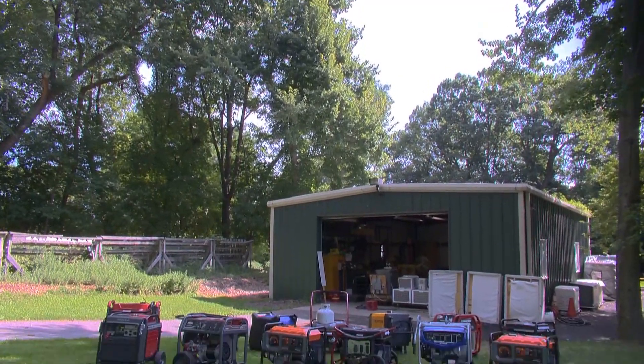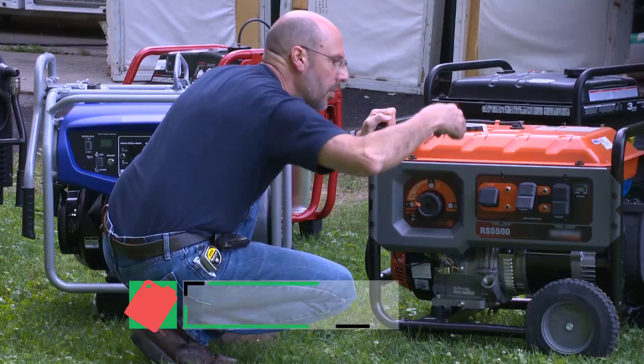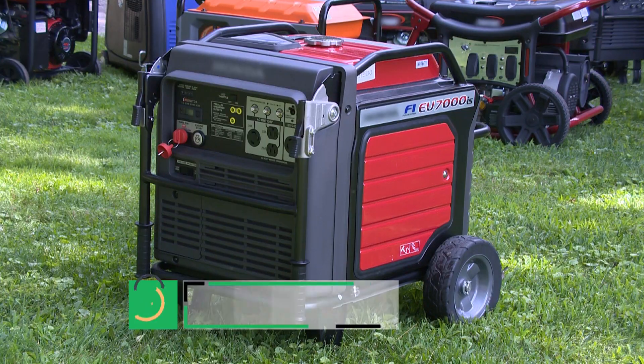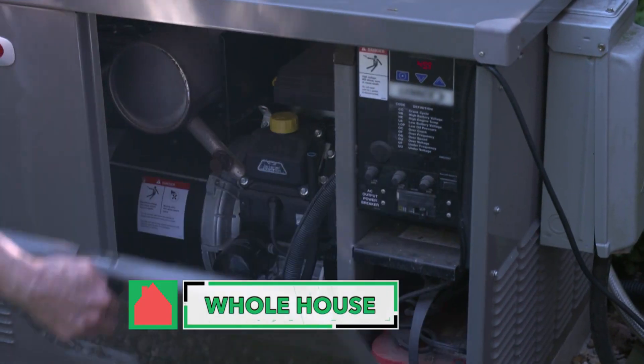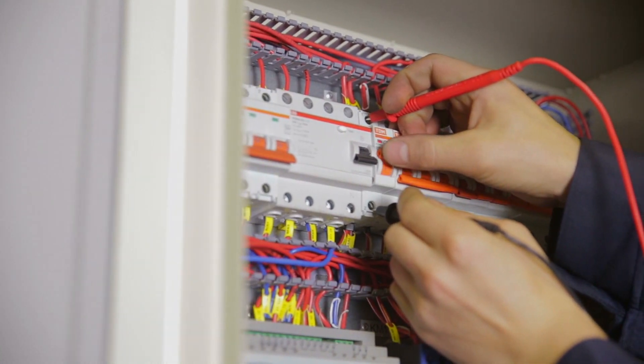There are three kinds of generators, and Consumer Reports tests all three types: the gas-powered portable generator like the one Paul brought, the quieter and more efficient inverter generator which throttles up and down to match demand, and the more expensive stationary or whole house generator which starts automatically when the power goes out. These need to be installed by a professional.